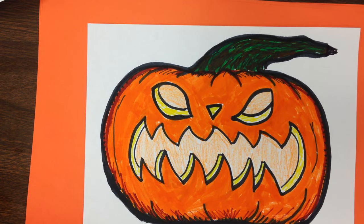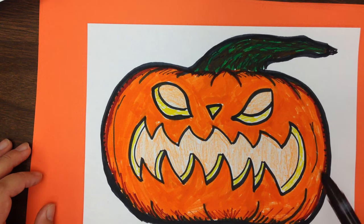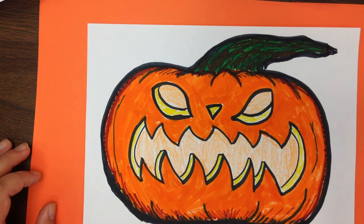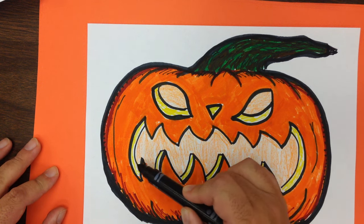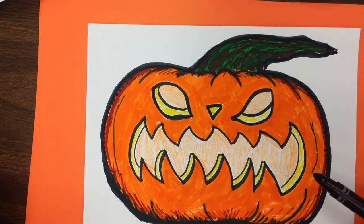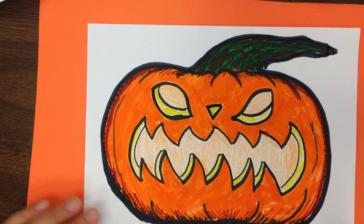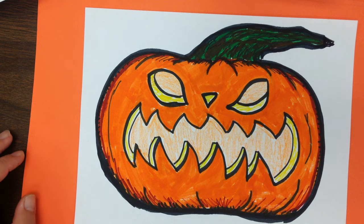All I really did to color it was take an orange marker to color in most of the outside. The stem, besides the black marker lines, is a combination of green and brown. Then I used yellow marker on all these inside edges here, just to give it a different look and make it look almost kind of glowing within. I used light orange crayons to color the inside of the eyes and the mouth. And that's our jack-o-lantern — go ahead and give it a try. Enjoy.